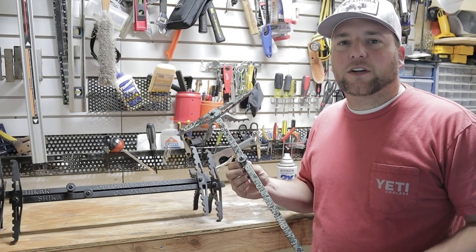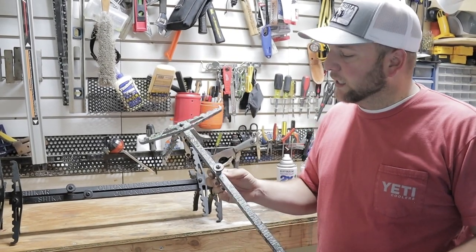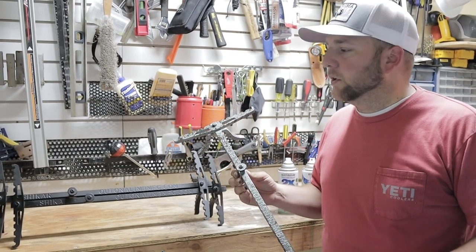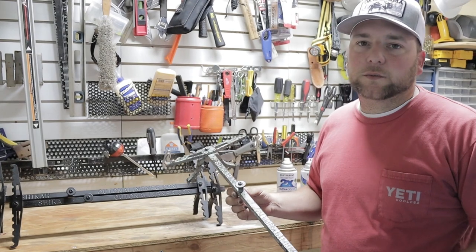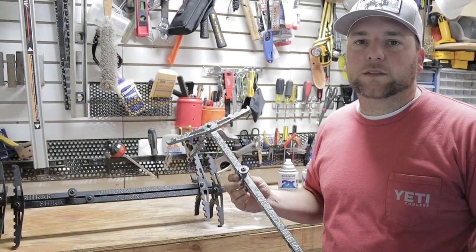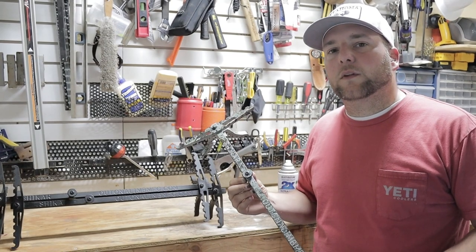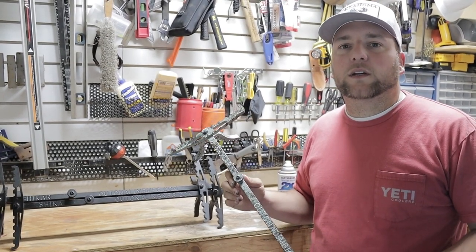Hey guys, this is Derek with Aerial Assault. I'm here today to show you the technique that I use to paint my sticks in a subalpine pattern. You can use this technique for platforms, sticks, or anything else you might want custom painted. Feel free to hit subscribe down there on the bottom if you like our content and follow along with us throughout the year.